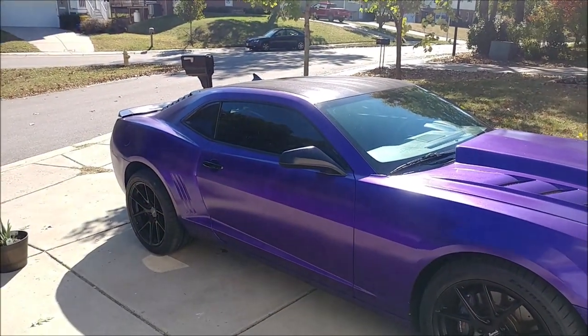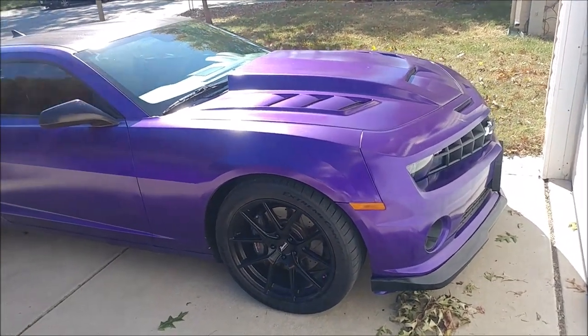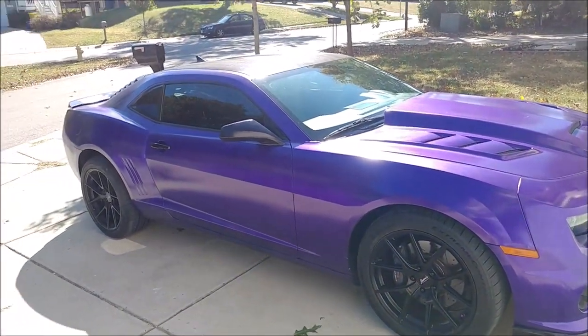She also has black accents like in the mirror, spoiler, roof, and splitter with purple flake mixed in and gloss top coat also.